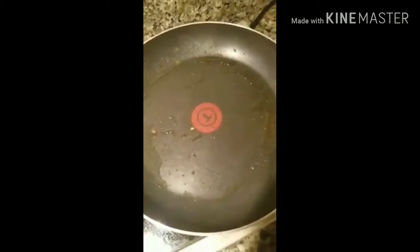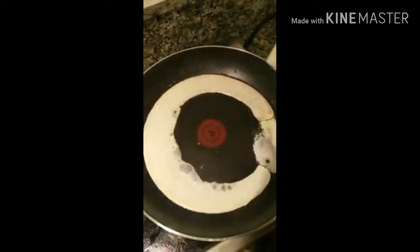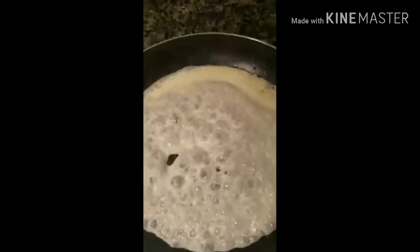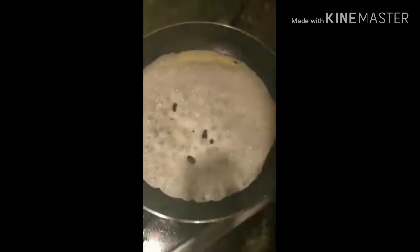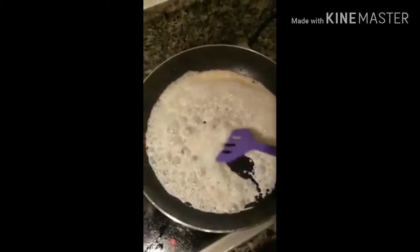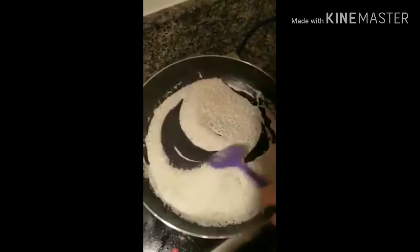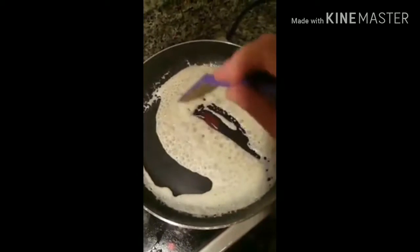This is bacon grease, but you can do sausage grease — whatever works. Now we're just going to add in some heavy whipping cream. Then I'm going to add some pink Himalayan salt, just a little bit. You're going to wait for it to thicken up, and you want to taste it to see if you need more salt or if you've salted it too much. If so, you can always add in more heavy whipping cream.